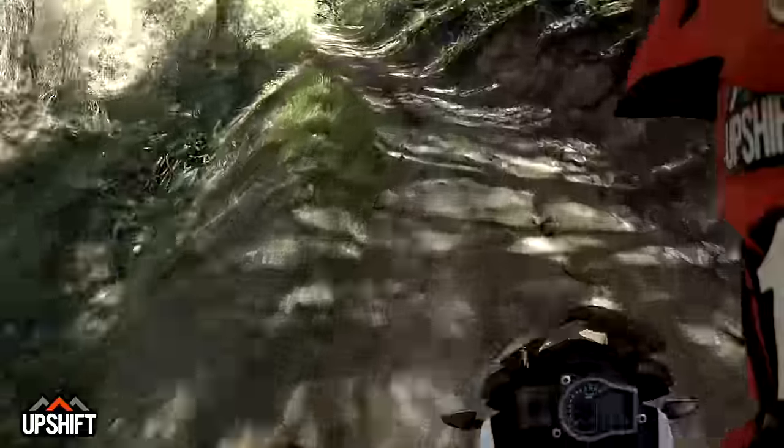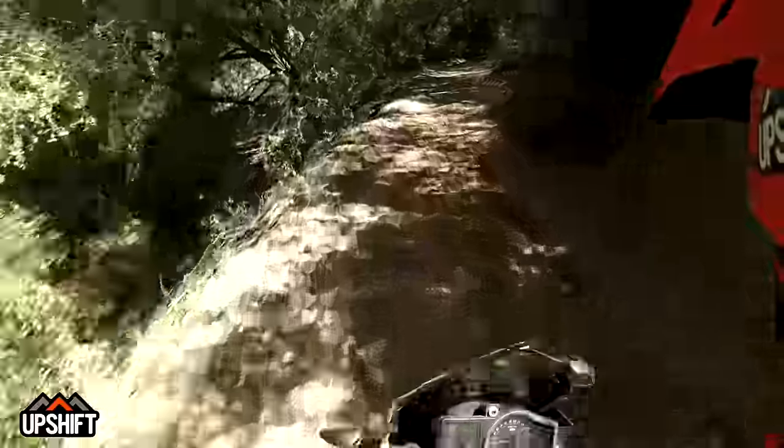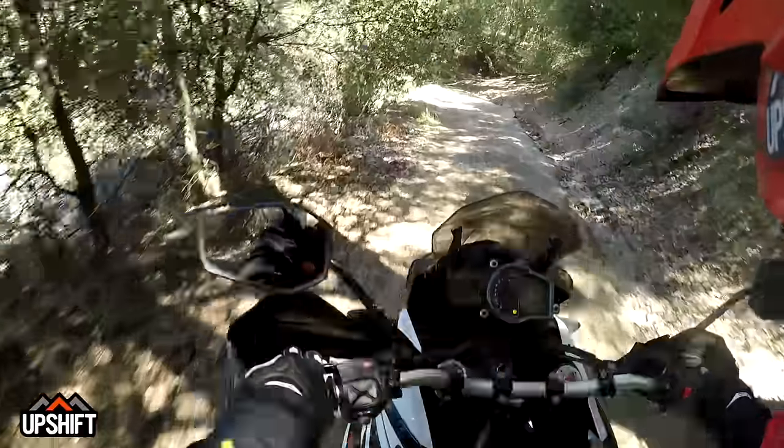This feels like you should be riding a 500 EXC, not a 1090 Adventure bike through this stuff. But that's why this bike's cool — pretty much do anything. Got a bit sideways through that rut.